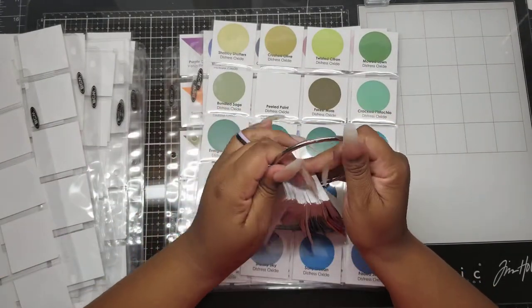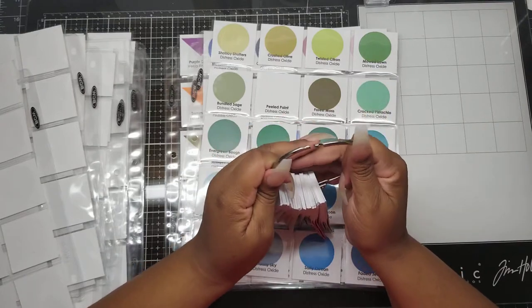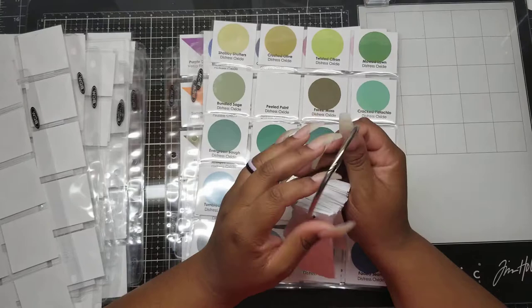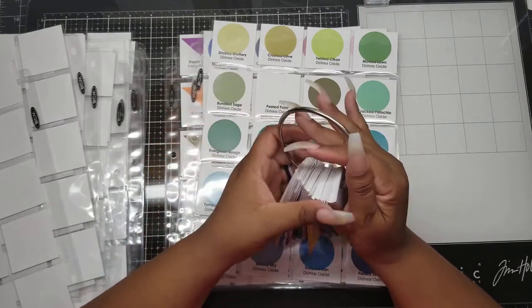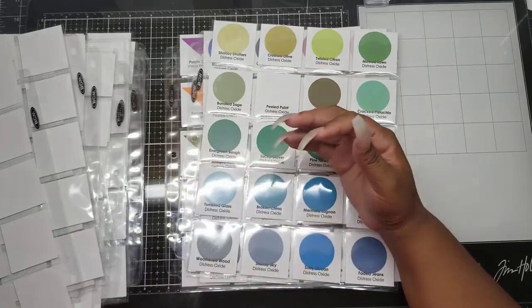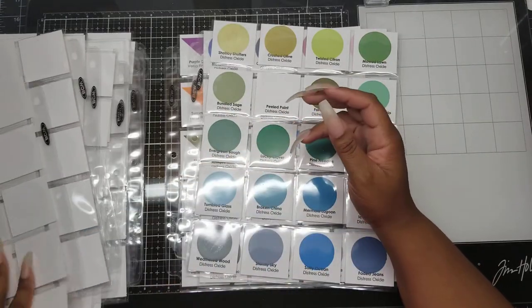I want one of these little tension hook things. I thought I had a couple in smaller sizes but I don't see them, so I'm going to order some off Amazon just as soon as I can figure out what they're called. These are my paint swatches that I keep right here, nice and handy.